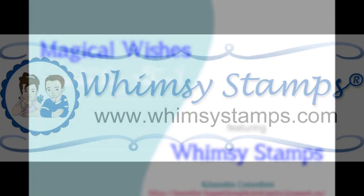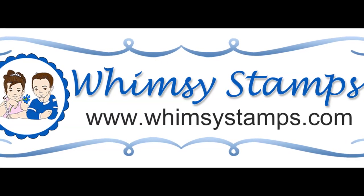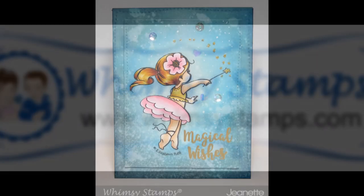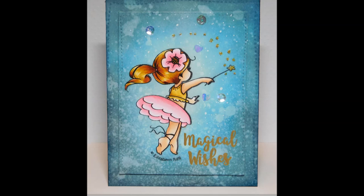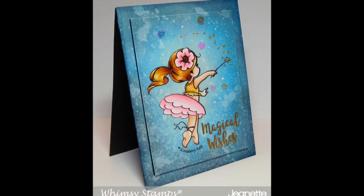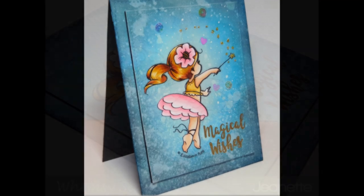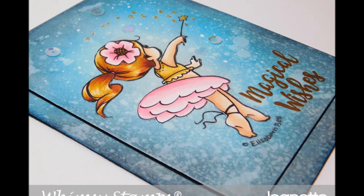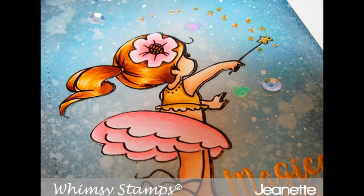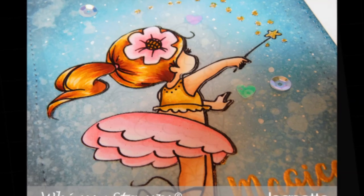Hi there, this is Jeanette and today I have a new card to share with you. I have used one of the new May release images from Whimsy Stamps. This is called Tilly Dancing, and I paired her up with an older clear stamp set released a few months ago called Magical Birthday Wishes. I'm going to take you through how I colored up the image as well as how I created the background.